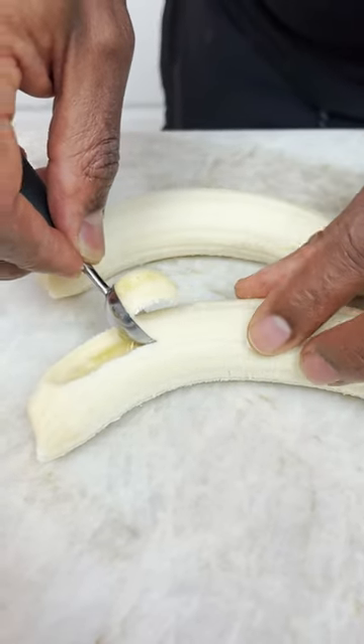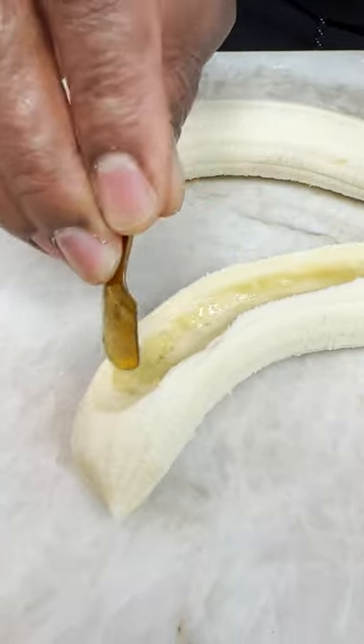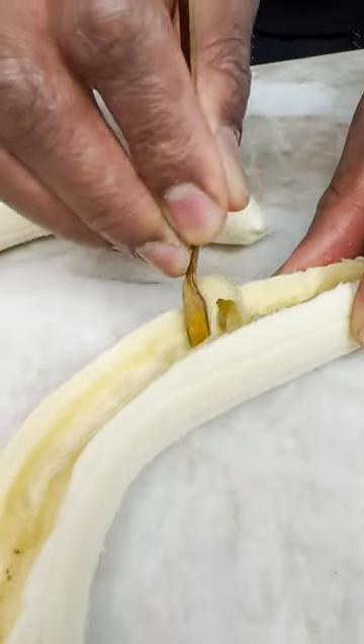Do a nice little scoop. Ooh, look at you. Mm-hmm. Now I come in with a little smaller tool, just to play out — it's like construction, you know what I mean?